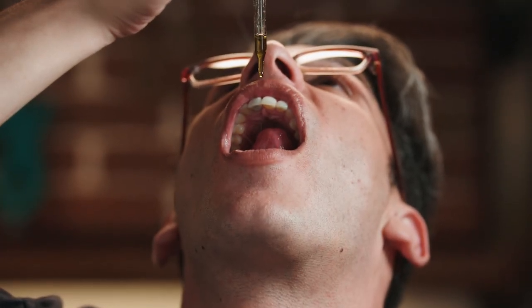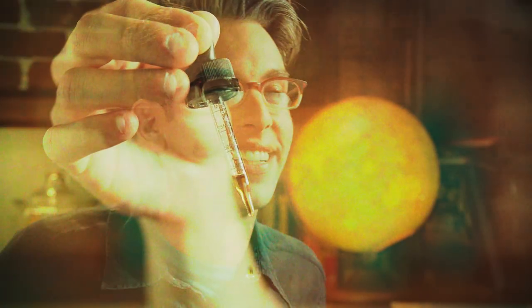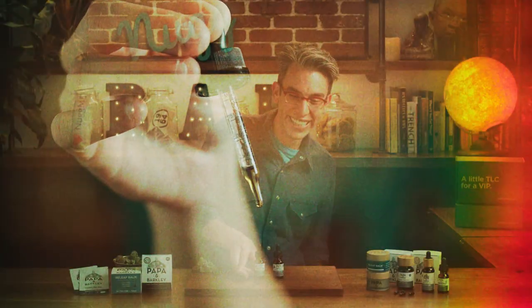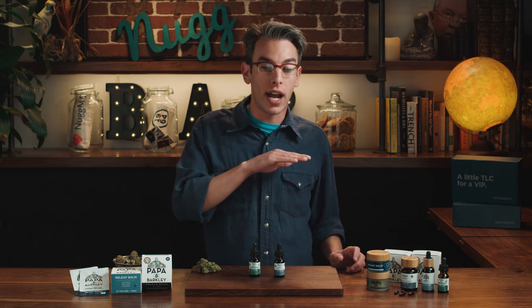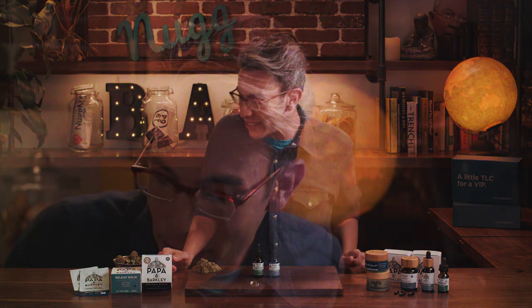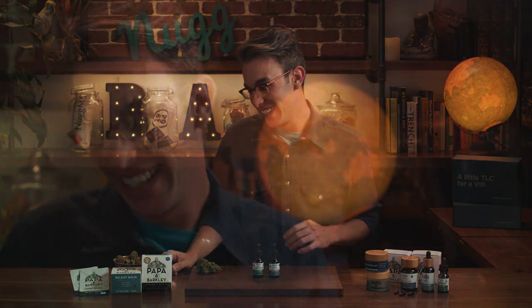I decided to take a little dropper full three times a day — right when I woke up, in the middle of the day, and right before I went to bed. Immediately after the first dose I took, I found that my anxiety had leveled out. As I started taking it throughout the day for the last week, I found I was pretty even-keeled. I didn't have too much of the heart racing that usually goes on with me, and even though it didn't solve my stomach issues, dealing with the stress and fatigue that goes along with it — this was really helpful for me.